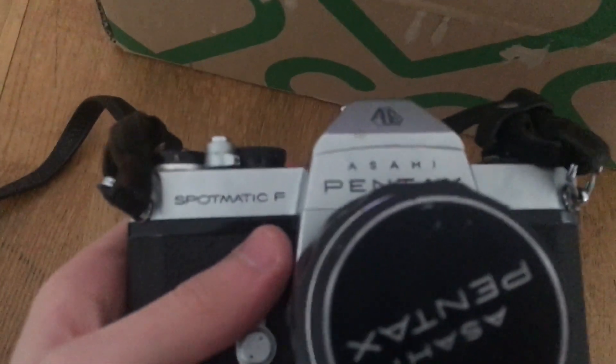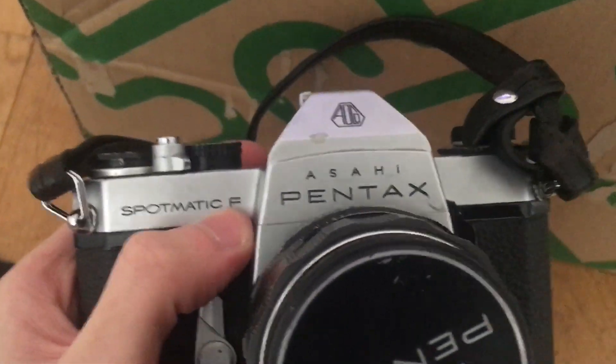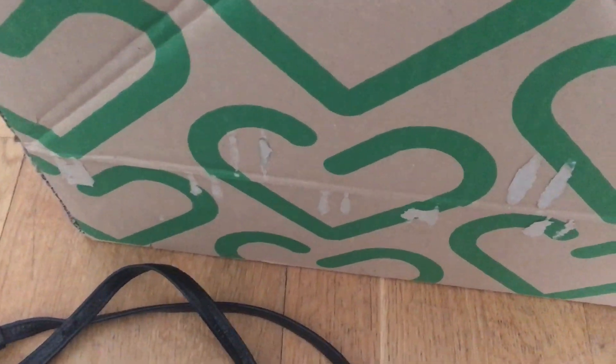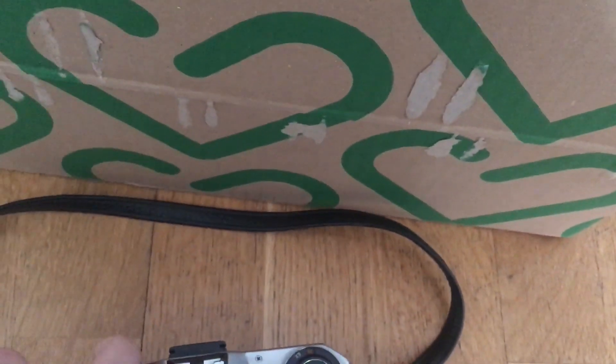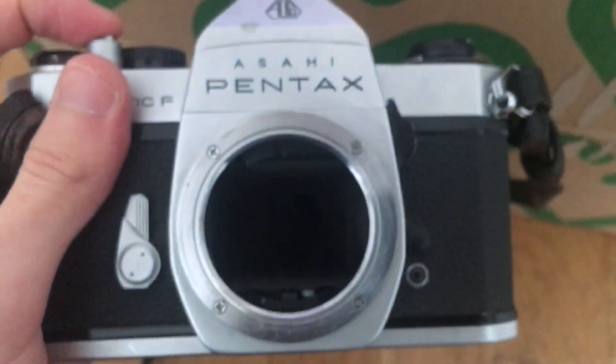Here we have a Pentax Spotmatic F. I saw that it was a Spotmatic in the deal, but I didn't know which model it was. I don't think I have the model F yet, so that's kind of cool. I actually don't know what lens is on it — I couldn't really see in the picture. Let's see if the camera works. Maybe not — it seems like the mirror is locking up. Probably not that hard to fix, though.